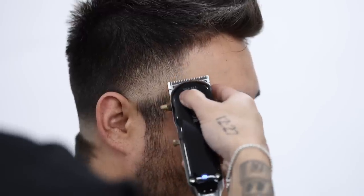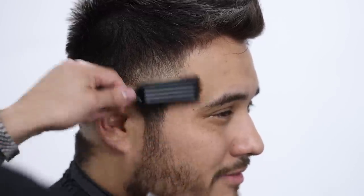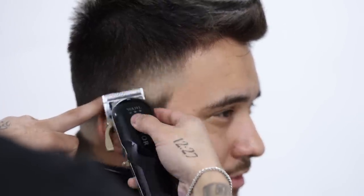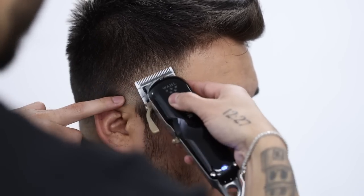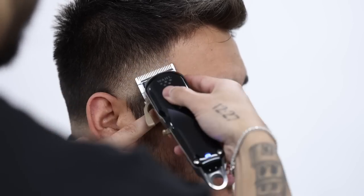Now go ahead and finish off the taper on the right side. If you have any questions at all, feel free to always reach me on Instagram — it is linked down below, it's just Adrian Barron double underscore. We're always here to help and we're always open to new suggestions, so whatever y'all want to see on this channel, either hit us up on Instagram or just let us know down in the comments below.